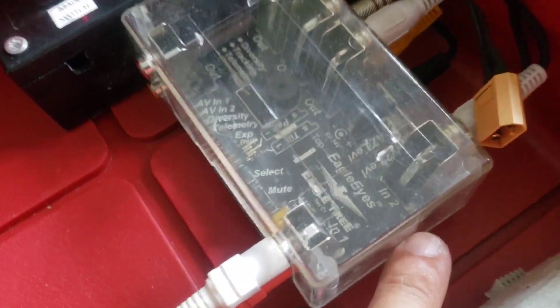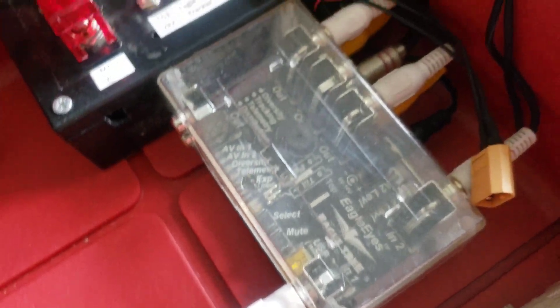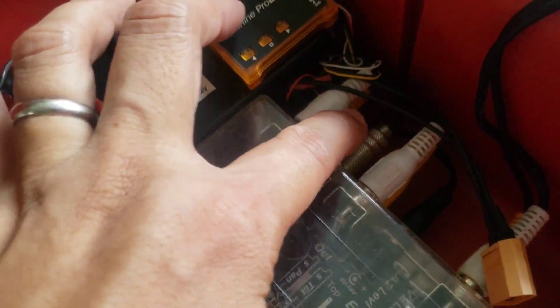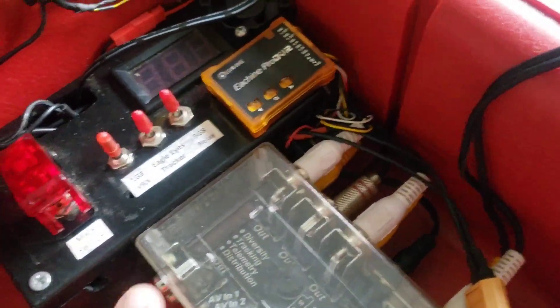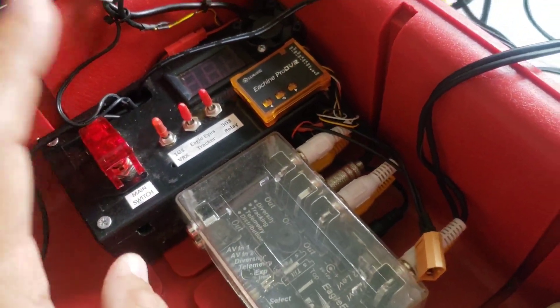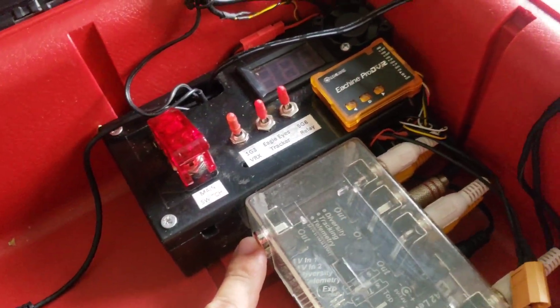The Eagle Eyes module takes in two video inputs and can split the video signal to four outputs — three on one side and another one here. So basically you can split it without degrading the video quality.